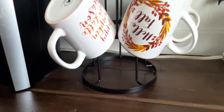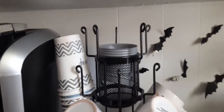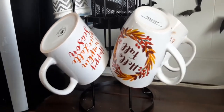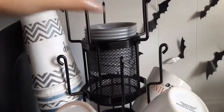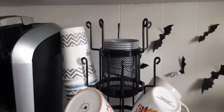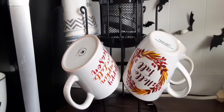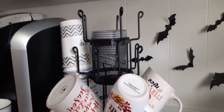Now for the mug rack idea, I'm going to share two different ways it can be styled. For style number one I added a couple of my fall mugs, and since my kids get the bus early in the morning, I added their to-go cups here and the lids are in the little basket — just to help them more easily serve their hot drinks before the bus. Now I'm going to show you another option for styling it with the mugs.